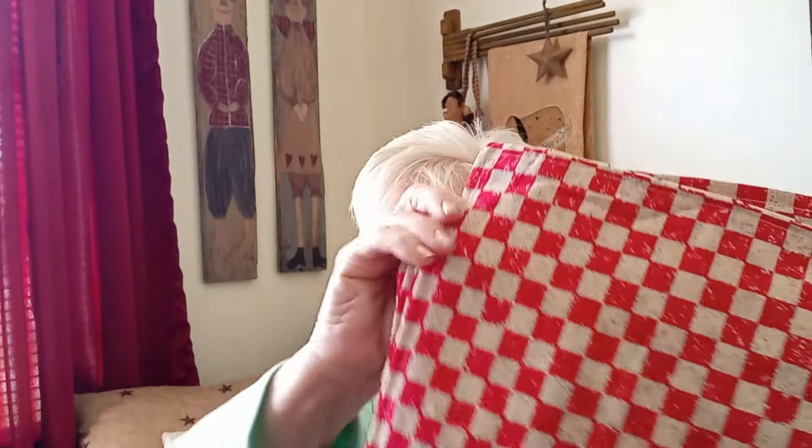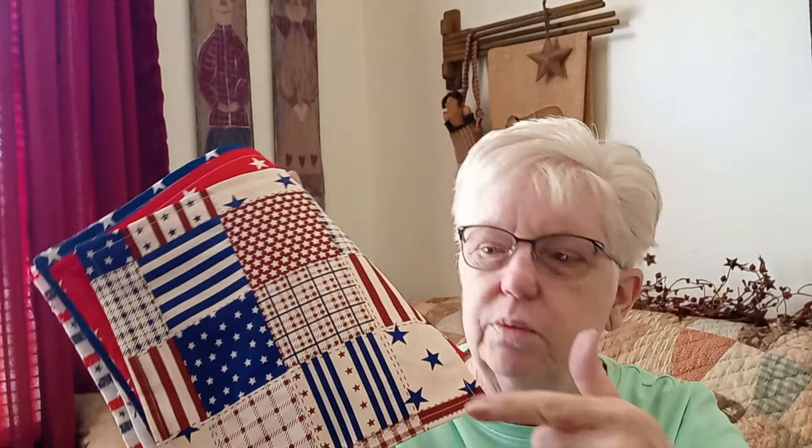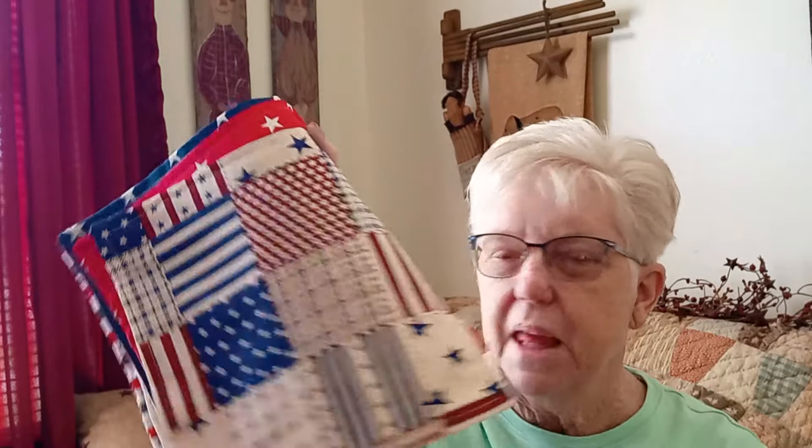These are the backs. She just sewed two squares together right sides together, turned them right side out, ironed them, and then did a straight stitch all the way around a quarter inch in. And that's it — those are the centerpieces for the retreat. Hopefully they like them. See you on the next video, and give this a thumbs up if you like it. Bye!